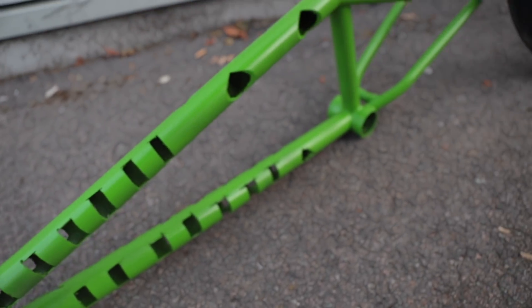Absolutely not too bad of a paint job, if I can say so myself. The rest of the frame though looks pretty bad. Okay, let's build it.